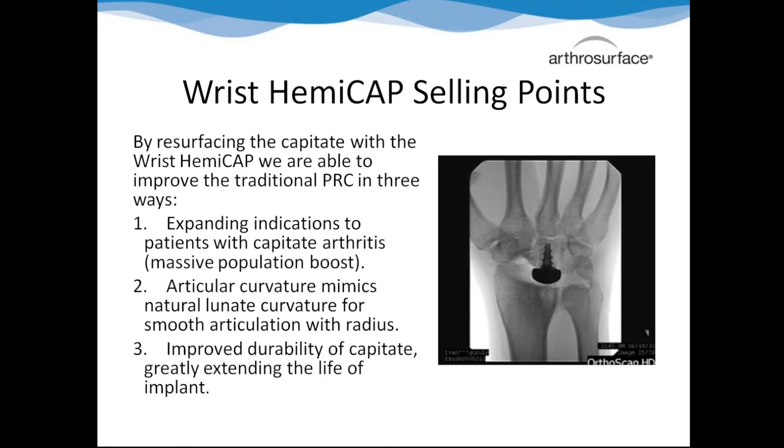What we do is come in and put a DF cap on the capitate, which helps us in three main ways. First, if they get in there and see arthritis on the capitate, that's not a deal breaker at all - that opens up a huge population. We measure off the radius and put the curvature of the bone that was once there onto the capitate, matching the lunate's curvature into our implant. So there's a congruent articulation for better range of motion, smoother motion, and better grip strength. Since it's resurfaced, its lifetime is significantly increased with no expected wear.